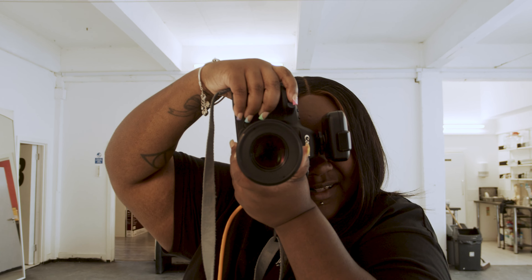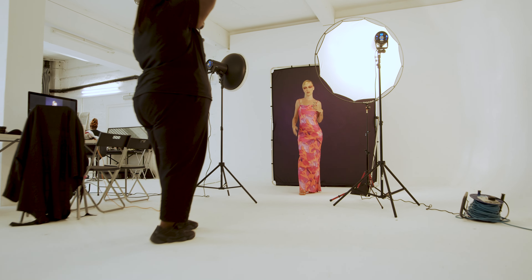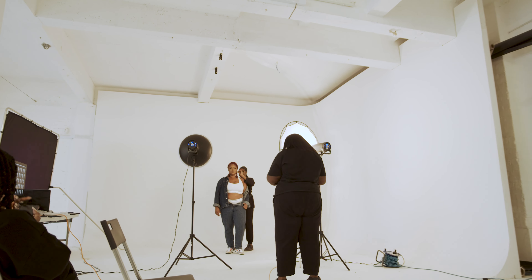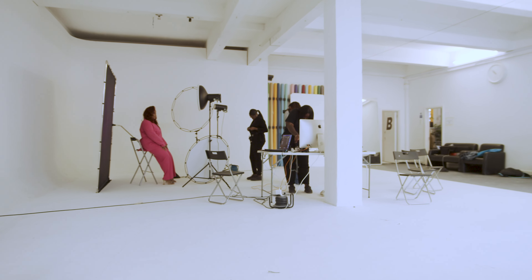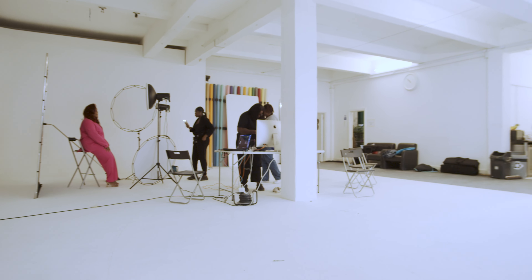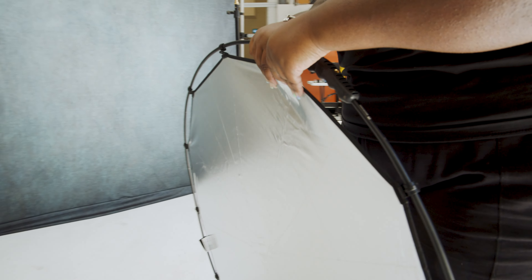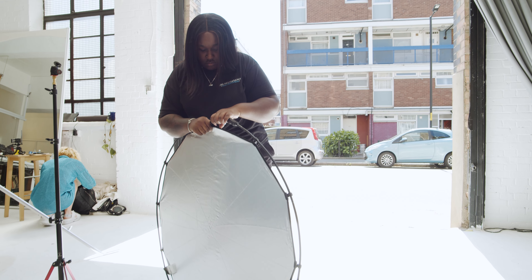The great thing with the halo compact plus is that it's 45 percent bigger than the previous one, which means it allows us to capture more than just her face — it gets her outfit and the rest of her body too. It's compact, so it folds up very nicely in my suitcase. I don't go anywhere without it. We always need a reflector, especially when we do get those little sunny days in England.